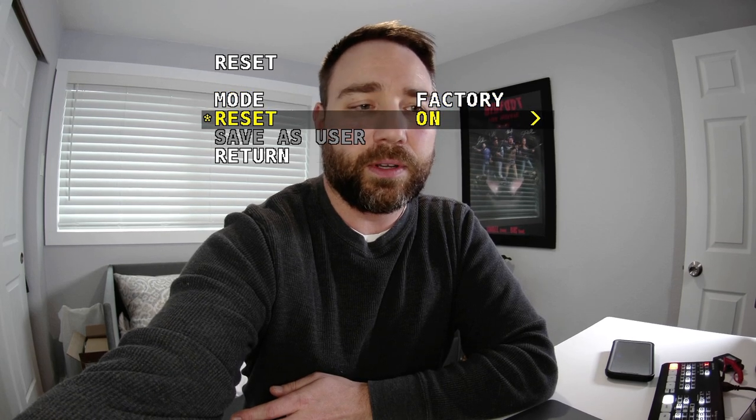I'm going to go through the menu one more time quickly to show you — and again, I really want to stress pressing that button in firmly. Press it in hard: up, up, enter, down, enter, down, enter — and that's going to reset your camera.